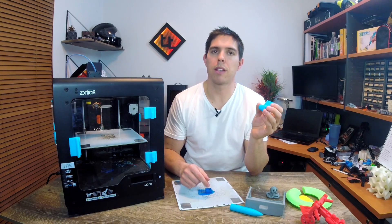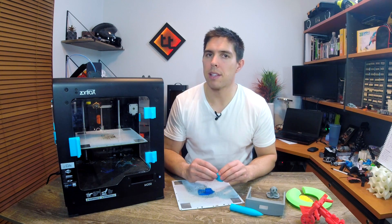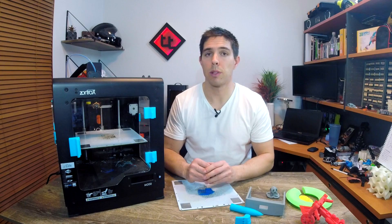One other highlight is the Z-Suite software. In one aspect it's really good because it's super easy to use. All of the presets are already in place, there's only a few clicks for a novice. I don't really have to understand much about 3D printing at all. When this thing is working, it presents a pretty damn good experience and beautiful prints. But unfortunately, that's where the good news ends.